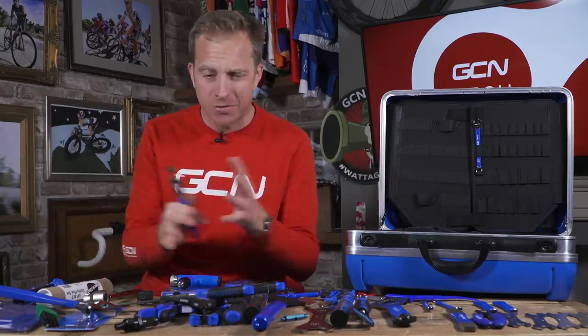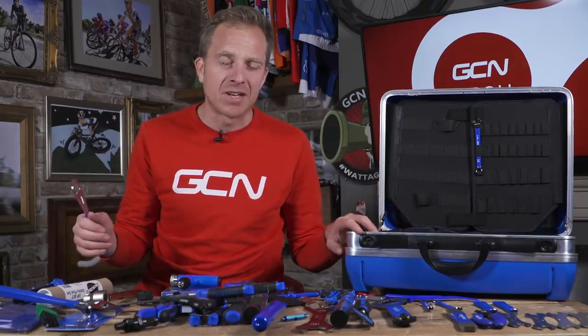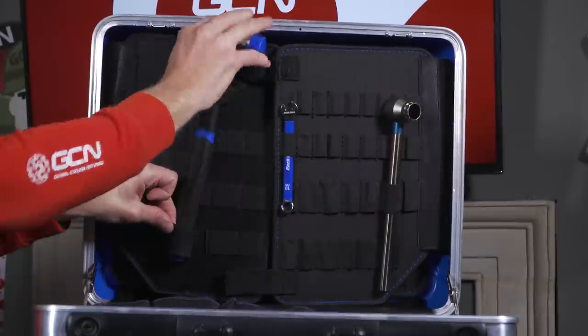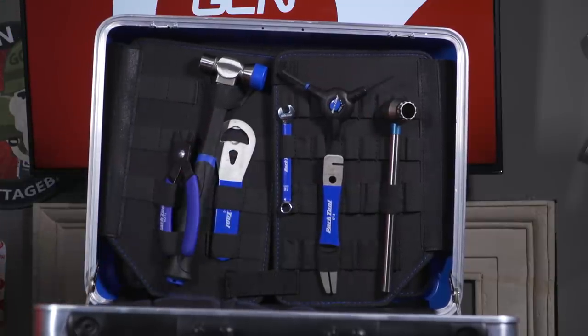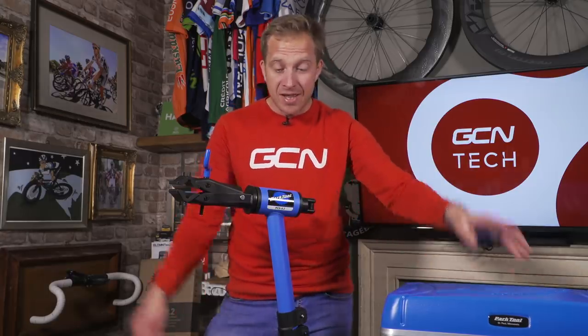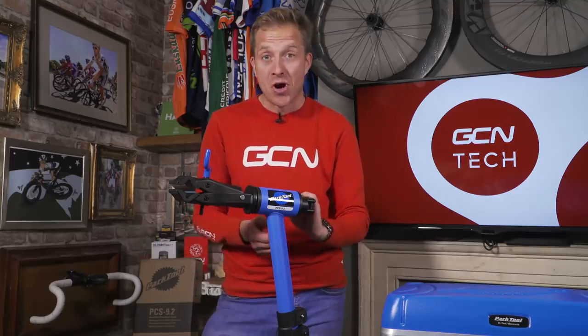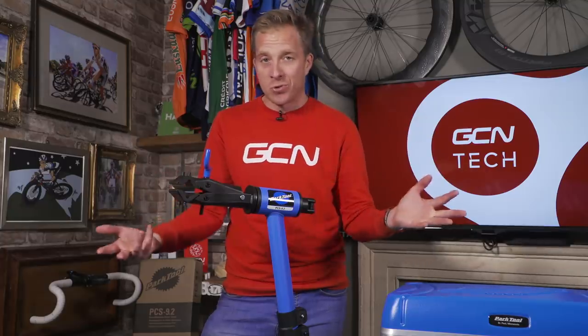Now this is all well and good having all of these tools, but if we're going to fix a bike we need something to fix it on, don't we? Now it's not just the 56 tools on the table and the tool case that a lucky winner is going to win. There's also the PCS 9.2, highly portable work stand — so you can work on your bike using it, you could clean it, you could even store your bike on it too.